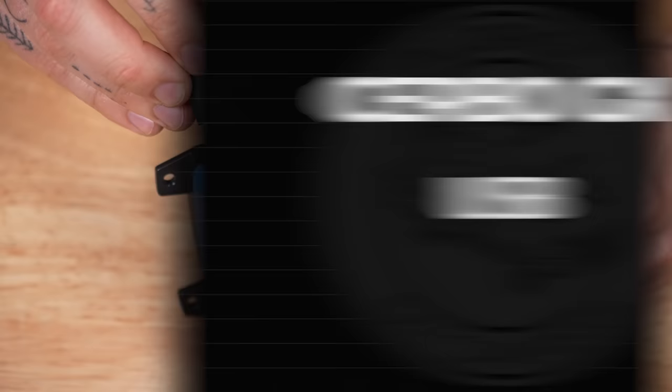For best and most consistent results, you should use Victron-brand cables. If you're having issues with a component and are using third-party cables, swapping to a Victron-branded cable is a cheap place to start troubleshooting.